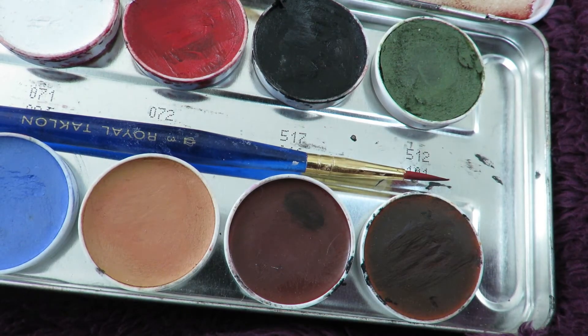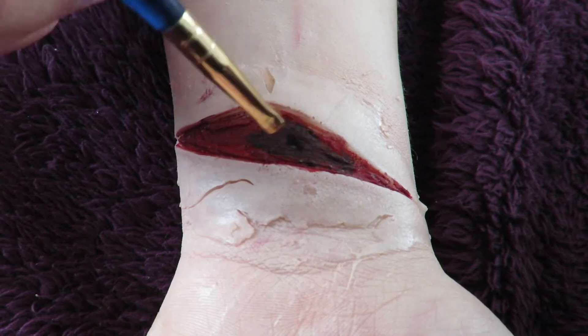To add a bit more depth, I added the black colour from the same palette, which is colour 517.